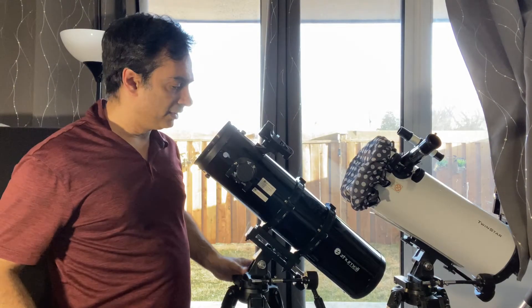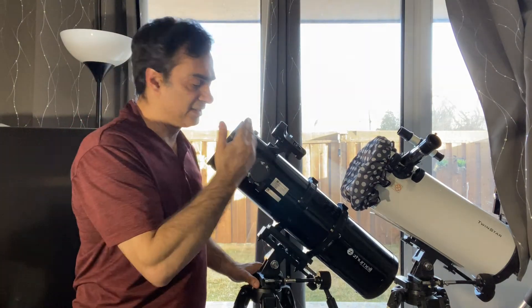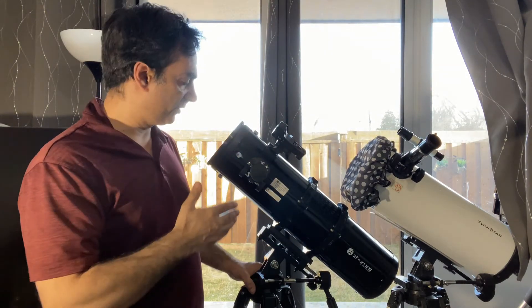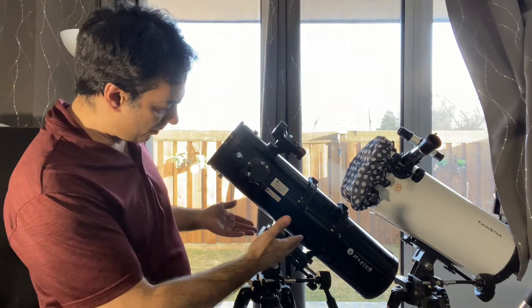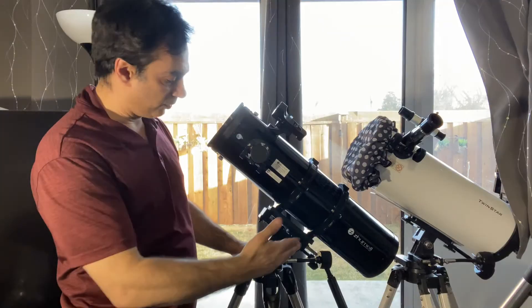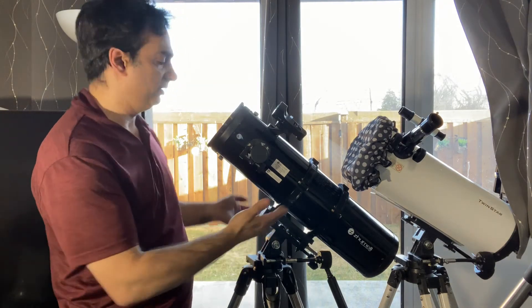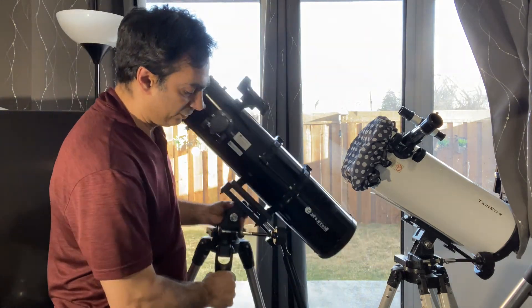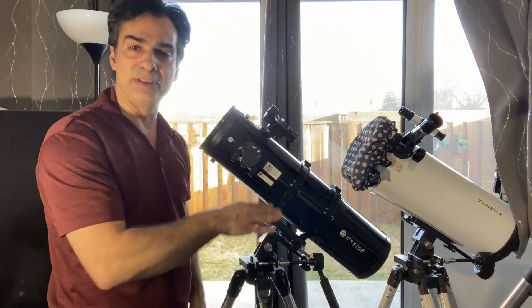Hey guys, Joe Jaguar here one more time. I wanted to show you guys, since I still have the Zomo 130, which is a 5.1 inch F5 reflector — what's neat about it is I have two AZ3 mounts. That's what's neat about the Zomo being on rings and a dovetail. If you want something portable like an AZ3, an EQ2, or an EQ3 mount, it will definitely work.